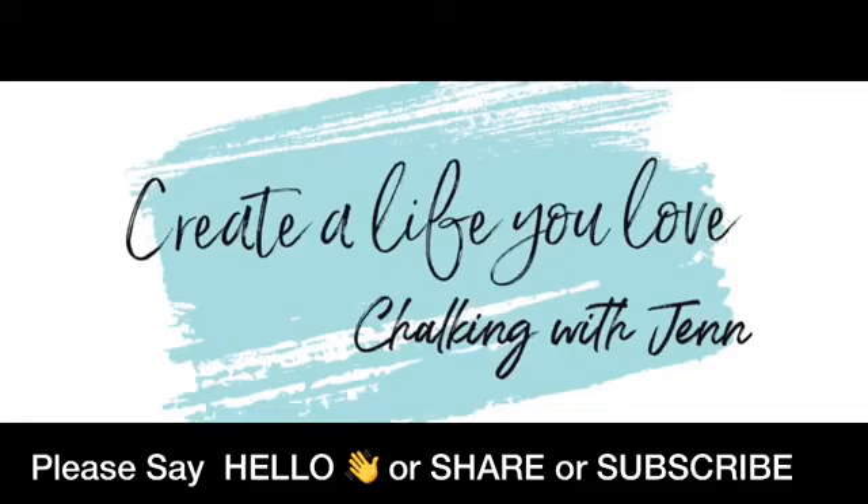Welcome to the replay. Hey you guys, it's Jen with Let's Get Chalkin' with Jen, independent designer with Chalk Couture. As you guys come on, please make sure you say hello to me. I would love to welcome you.